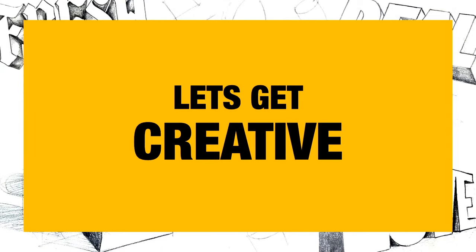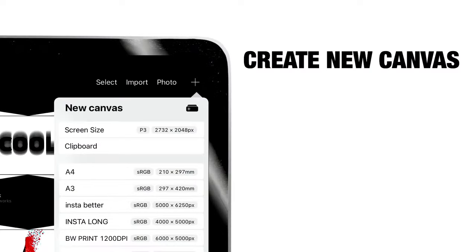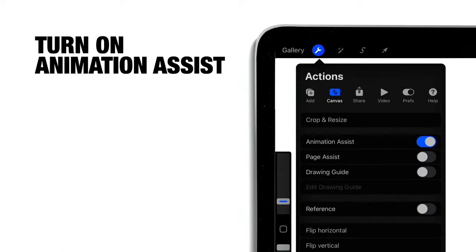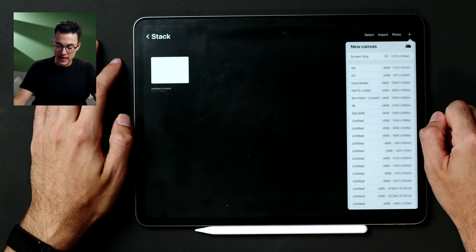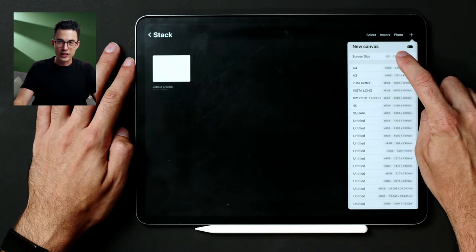Let's start by setting up our animation canvas. To do that it's actually really simple — open up Procreate and go to the top right corner where you'll see a plus button. Tap on that plus button to create a new canvas, and you'll get a lot of options. Select screen size, which will automatically open up a brand new canvas. Here I have the plus sign and I'll tap screen size right here at the top — that creates a new canvas.